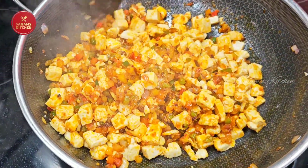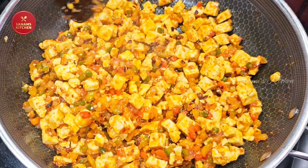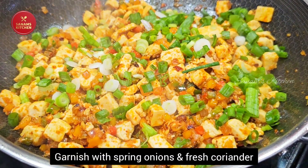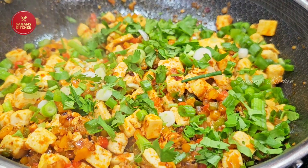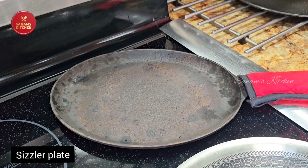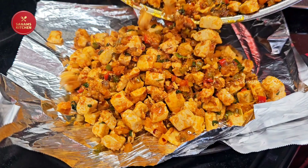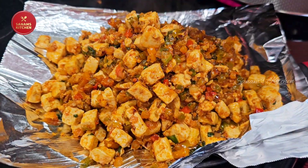Mix everything well so all the flavors are infused. Now garnish it with spring onion and fresh coriander. I'm going to heat up a sizzler plate, lay a foil on it, and then add the tofu so that it stays hot and sizzling.